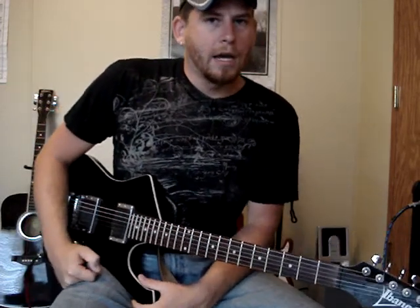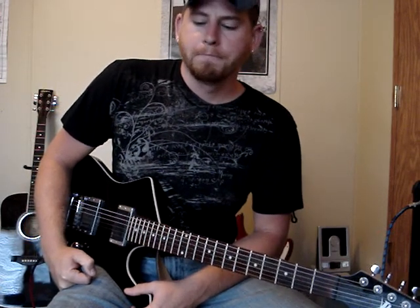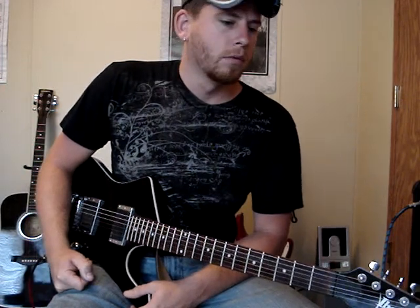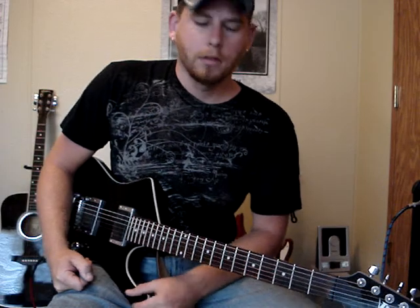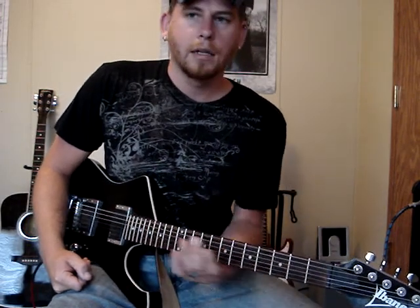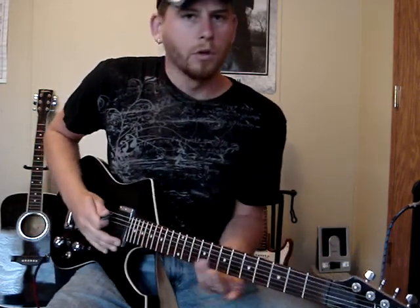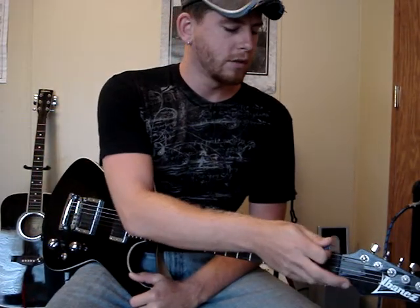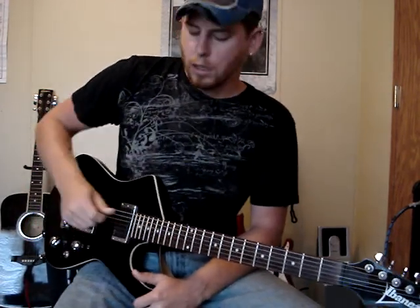The thicker strings you have, the easier it is to play. When I first started tuning down to drop B, I just used Ernie Ball Super Slinkies, which are relatively thin strings, and your strings will wobble around a lot and seem really loose. So I'd recommend getting some Ernie Ball beefy strings — they're a lot thicker and when you drop down your tuning, your strings stay nice and tight.